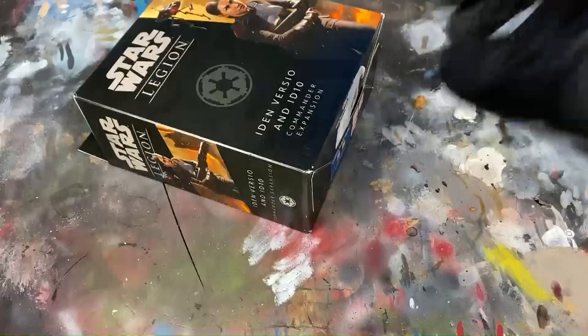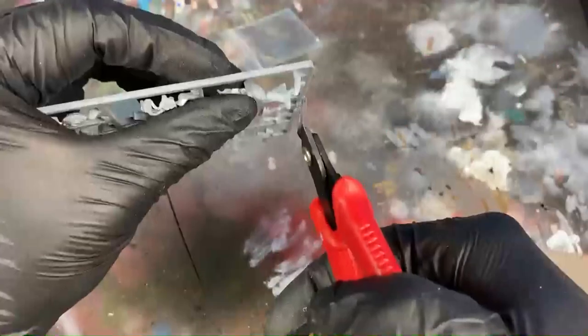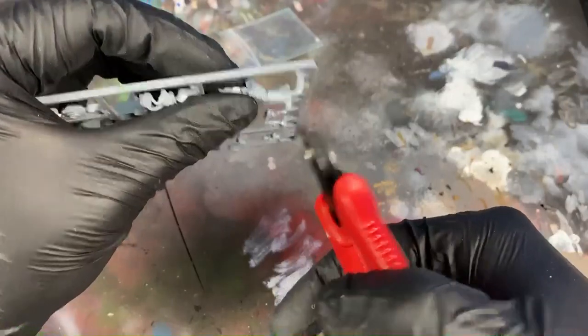Hey guys, I'm Dan, this is Create Minis, and today I'm painting up my favorite commander, Iden Versio, from Battlefront 2. Iden Versio is a unique commander for Star Wars Legion, and today we're going to paint her using primarily three colors.